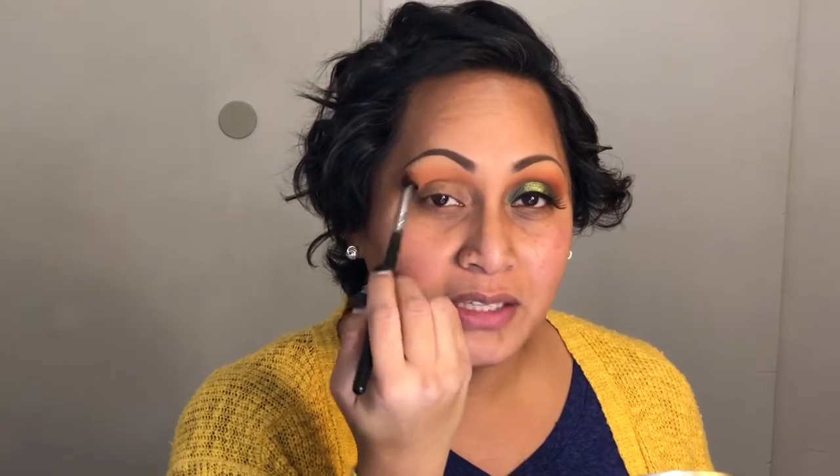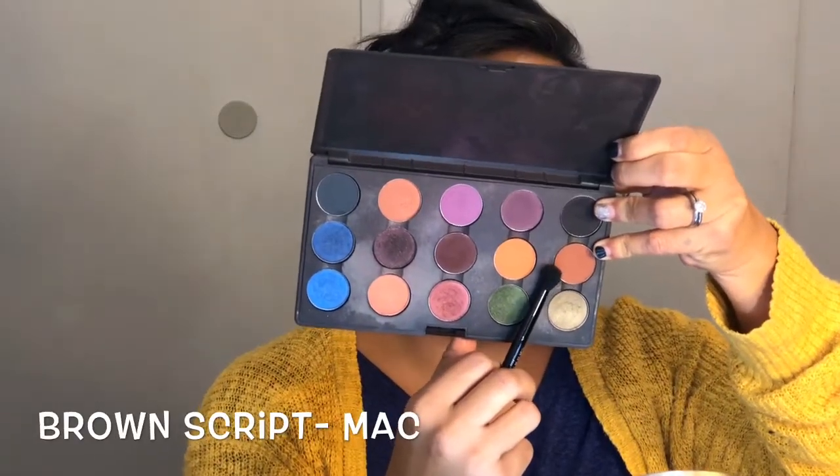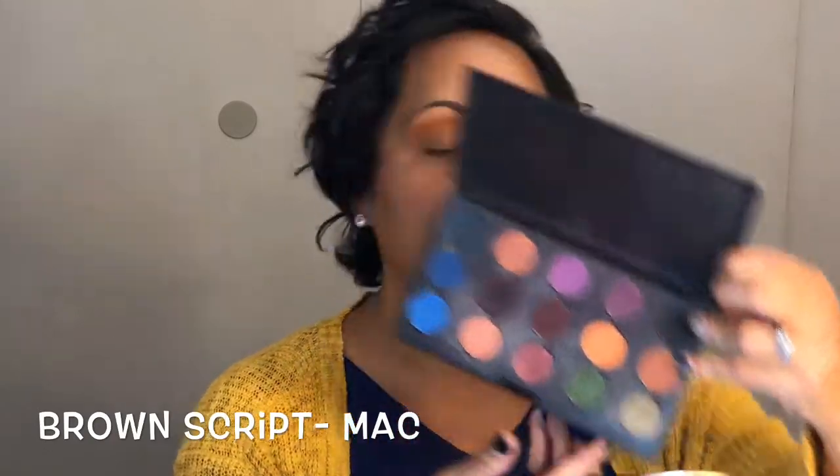Using this orange color really helps balance out the green look we're doing today. Taking a smaller dome brush, I'm going to take this brown color called Brown Script and place that right in my actual crease area to deepen it up. These two colors are just the perfect colors for any of you brown girls out there looking for transition colors — these two are my absolute go-to.